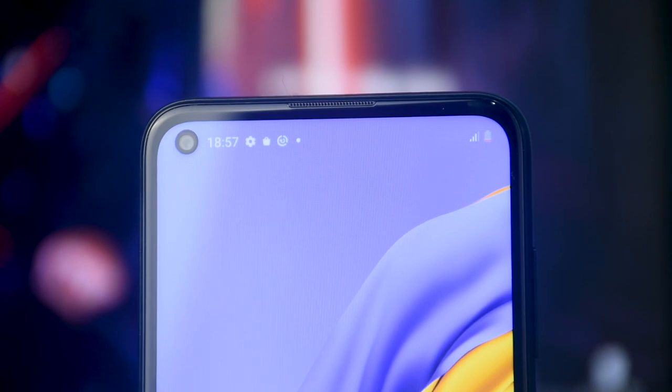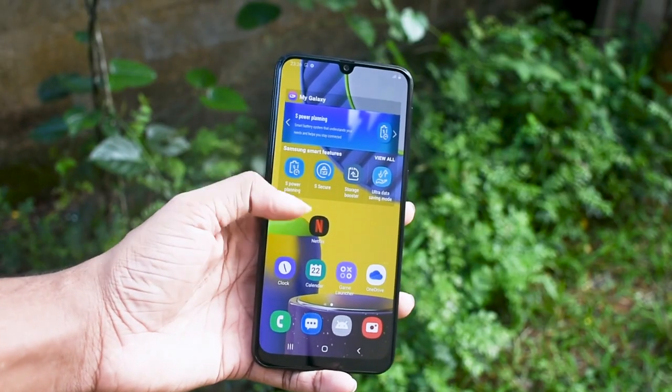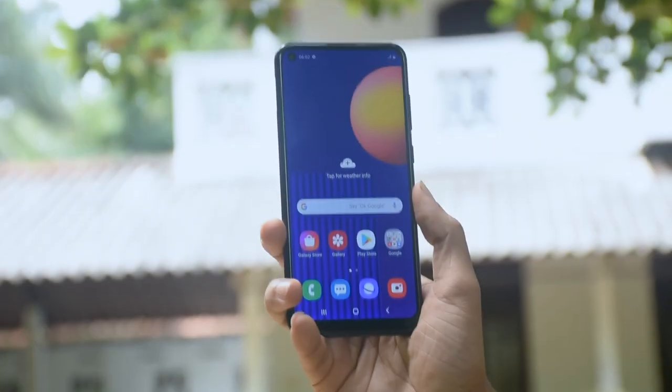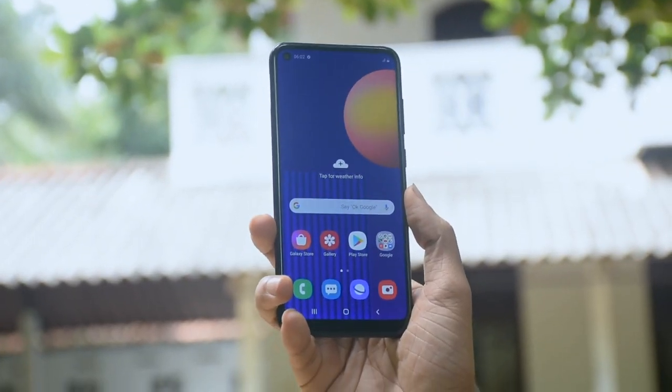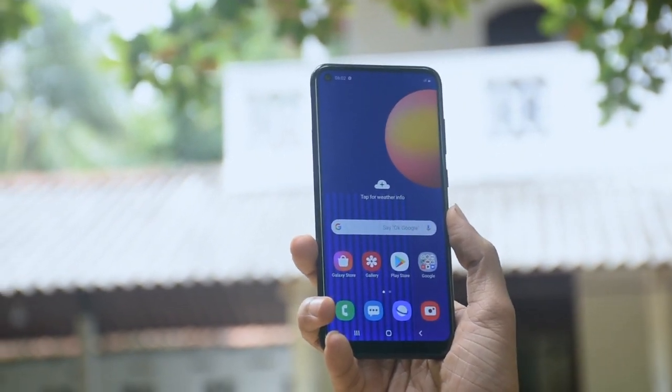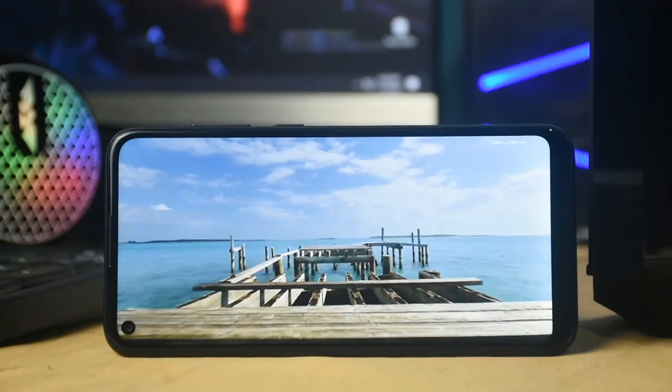This smartphone has an Infinity-O display. If you have a Samsung M31, it uses an Infinity-U display. The Infinity-O display provides an advantage in terms of viewing experience for games and films, offering better color and contrast at this price point.